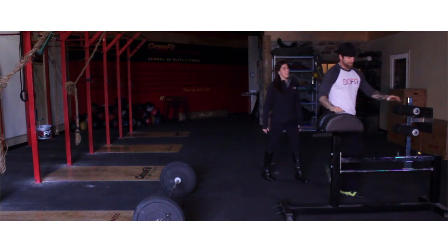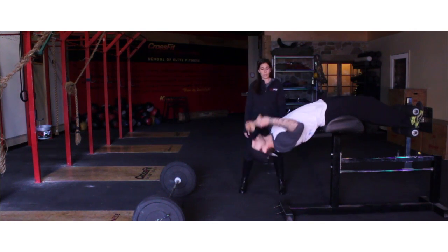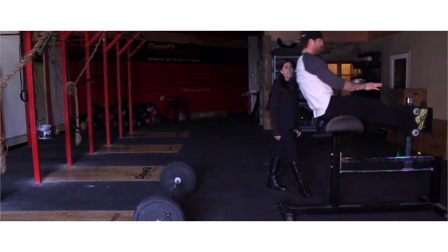16 GHD sit-ups: athletes must extend their arms all the way down to the ground, both hands touch. And at the top, both hands touch the pad.